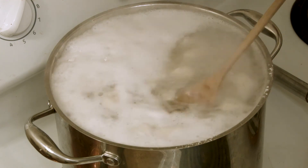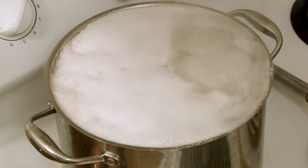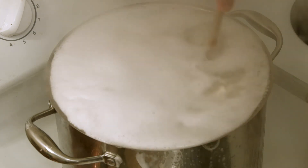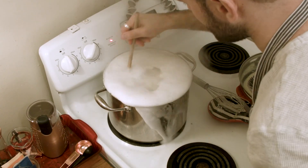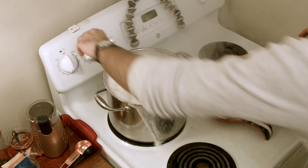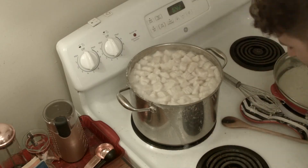Waiting for the gnocchi to rise — I'm not sure it's gonna happen. Oh, it's happening! Look at that. Cool. Uh oh — too much water. I put way too much water in this. All that's left is I gotta drain this and add it to the sauce.